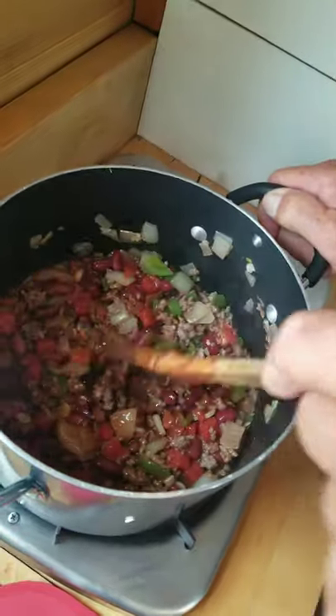Stir it up, return it to a boil, and let it simmer for 20 to 30 minutes.